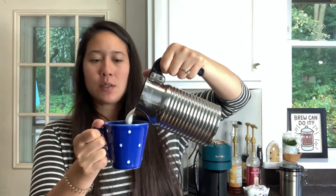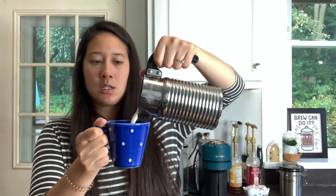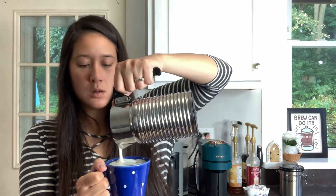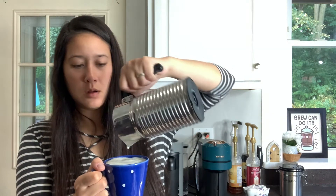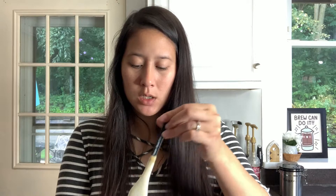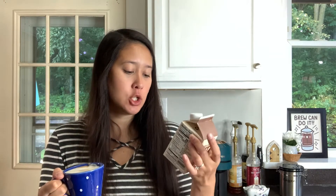This is kind of a small cup, so I don't think it's all going to fit. That smells good. It's probably going to be pretty sweet if I had to guess.